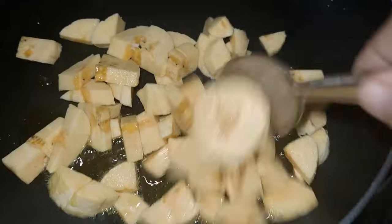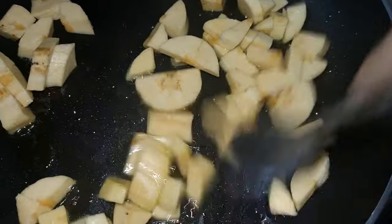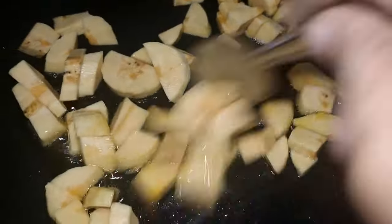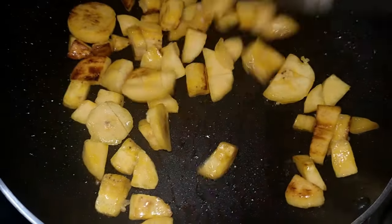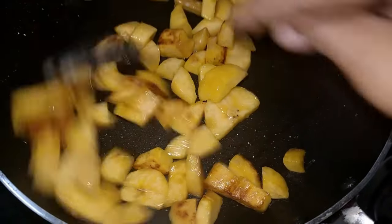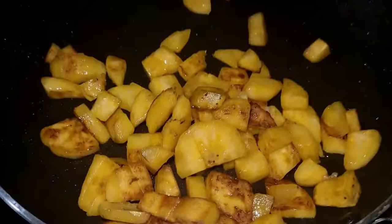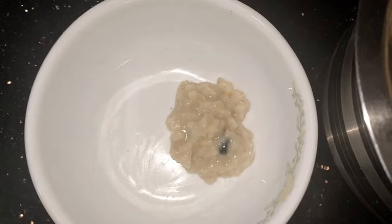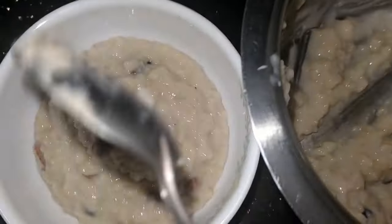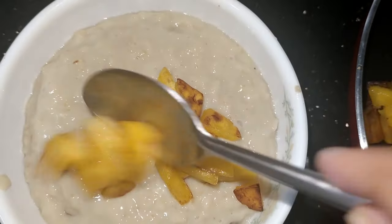These are the best foods you can eat. This is the same way we have to fry it. We have to fry it in the bowl.